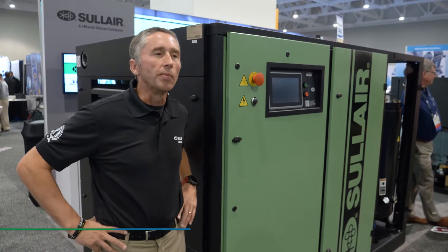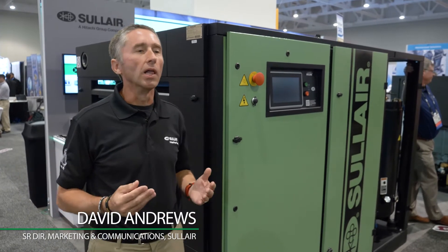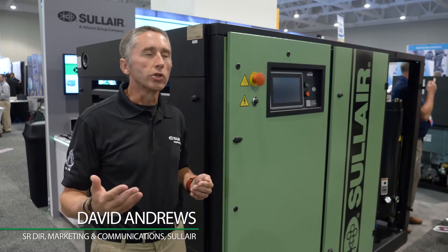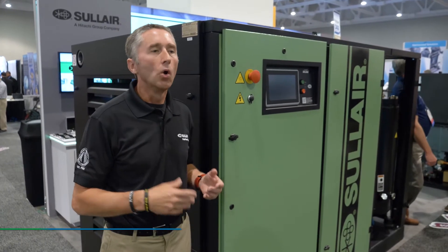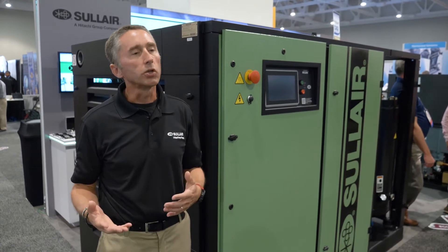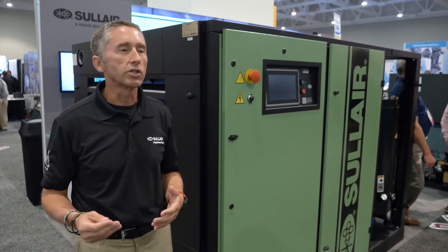What we're showing this year at the Best Practices Expo is our LS series. We introduced it two years ago, just before Hitachi acquired us, with the LS 90 and 110. We expanded it to the 160 kilowatt series last year.